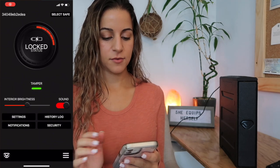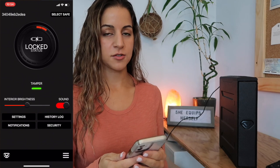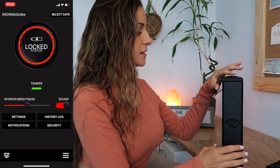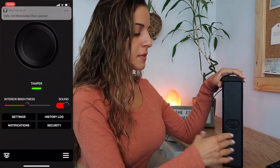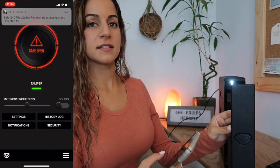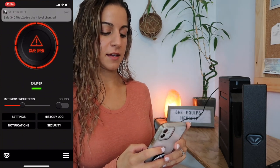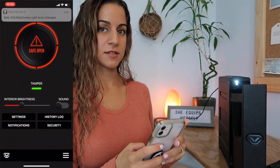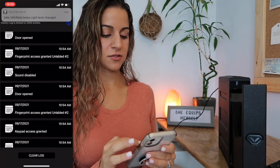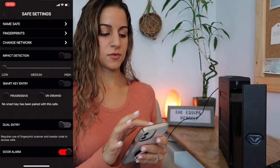The way the app works is you put in a pattern code and you can see the status of your safe. Mine is locked right now and plugged in, so it's showing that it's charging. If it were unplugged, it would show the battery percentage. It also shows whether the sound on your safe is on — if the sound is on, there's a little beep when you open it, but if you turn the sound off through the app, there's no beep. You can also adjust the interior brightness, and every time you change something it alerts you so you know if someone's messing with your safe. You can also see a history of when it's been used — light level changes, fingerprint access granted, door opened, all that stuff — and there's a lot you can change through the app, which is really cool.